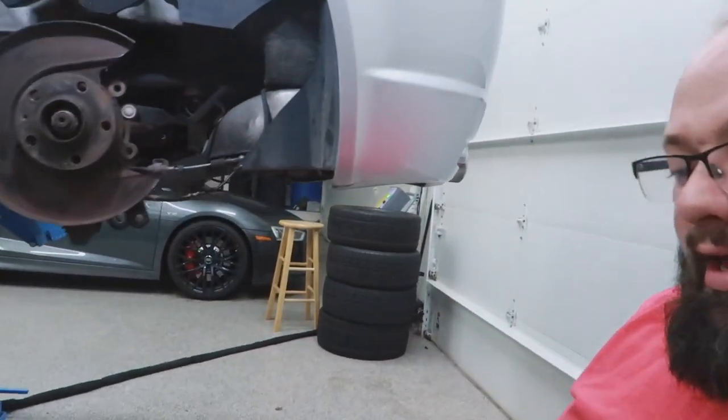Alright guys, so I got the rear spring removed here — left rear. I don't really know what I'm doing, but I removed a bunch of stuff. I don't think I needed to remove everything, but I don't really care — I'm doing what I want to do. I'm going to go to the right rear next. I've done the left rear, and then I'm going to jump to the front.